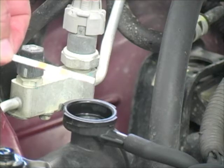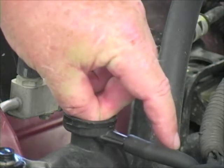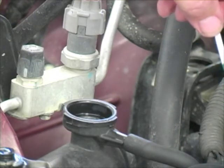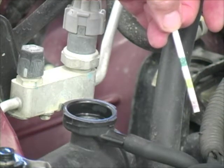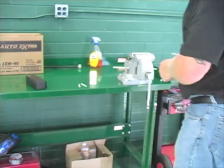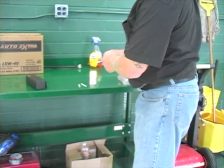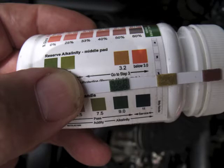We're going to start by taking one of the test strips and inserting it into the coolant for a couple of seconds — 1-1000, 2-1000 — and then we're going to take it out and shake off the excess. We're going to allow it to sit for the specified amount of time on the bottle, 40 seconds. After the 40 seconds has passed, we're going to take a look at the pad closest to the handle and compare that to the scaling on the bottle.